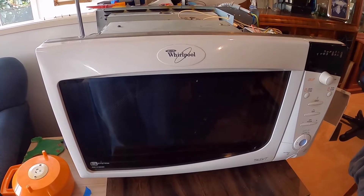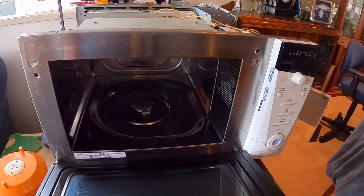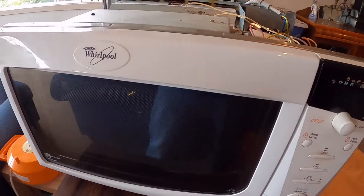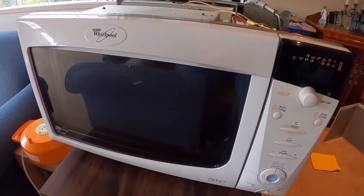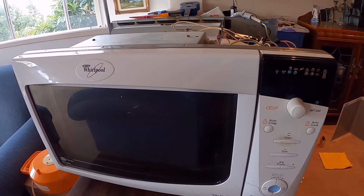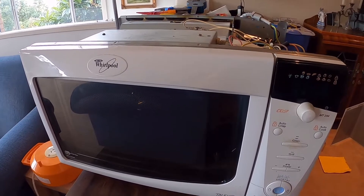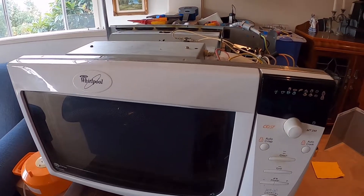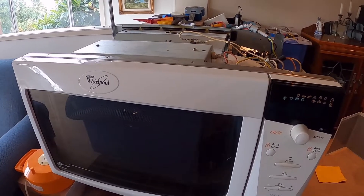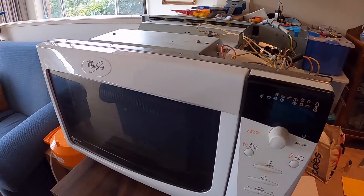Today we're going to be fixing this Whirlpool microwave. It's done good service, been around about 15 years. Previously it failed once before and I changed the magnetron after a lot of diagnostics — determined that whilst the transformer was working, and I think I changed the capacitor, it had stopped heating.